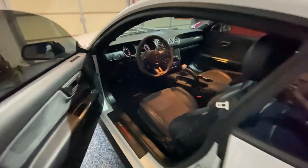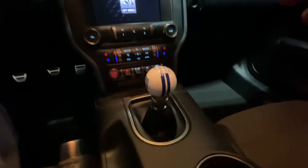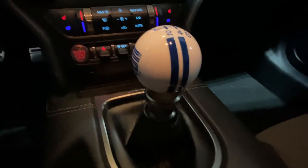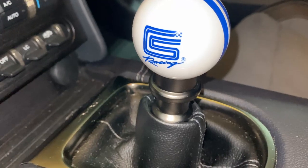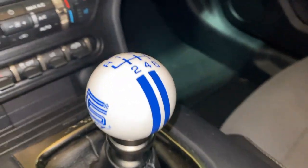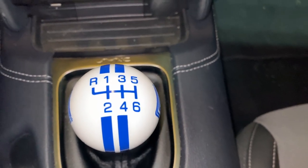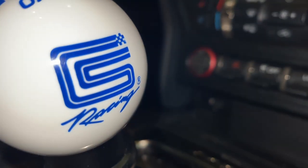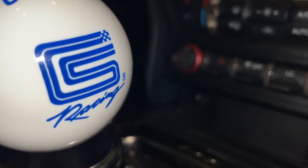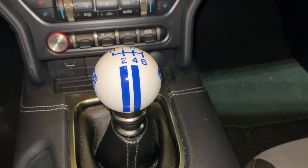And if we go inside, you'll see the third modification, which is the gear shift knob. This is a Shelby America Racing gear shift knob. It's got reverse and one through six, and it's got the logo on both sides — the Carroll Shelby logo. And it's got the stripes to match the stripes on the car.